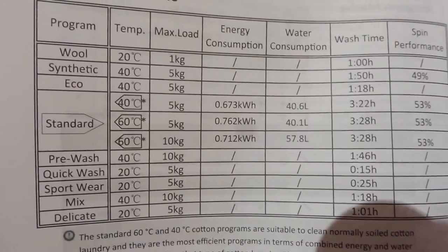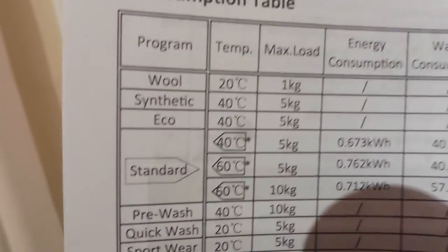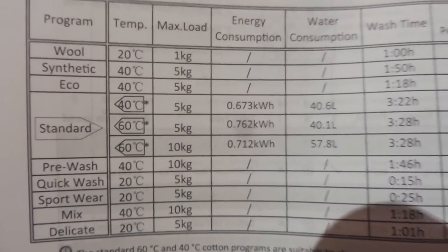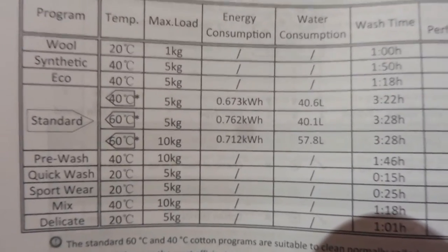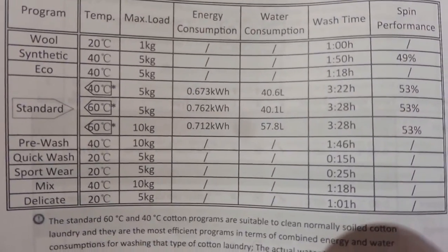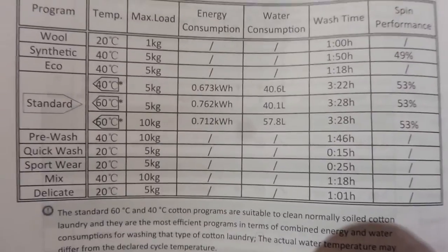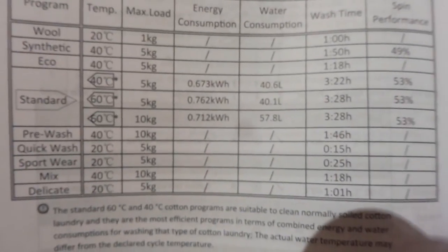These are all the washing settings. It's really worth studying this table because it shows you what temperature each cycle defaults to, what the water consumption is, and how long they take. A wool wash for 1kg - so just a couple of jumpers - would be 20 degrees and take an hour. Synthetics would be 40 degrees, 5kg, and take 1 hour 50. There isn't a silks setting, but I wouldn't be alarmed by that - you've got synthetic, wool, delicate, and sportswear, so there's plenty of scope without needing a dedicated silk wash.